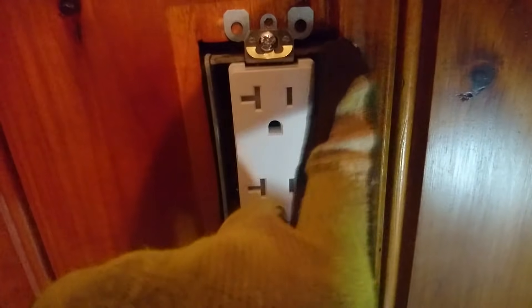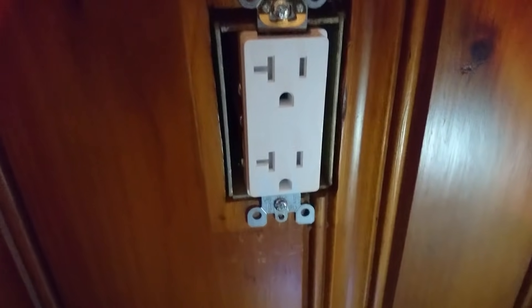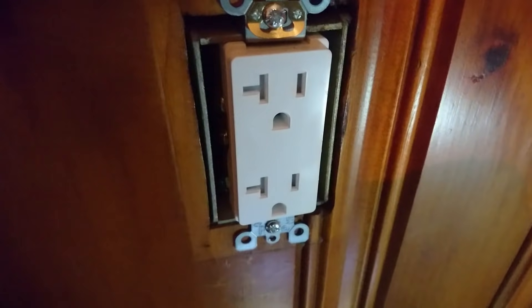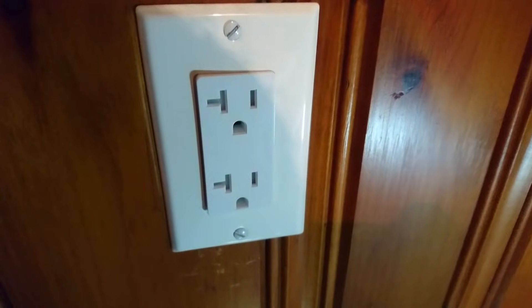Once all that's done, screw the outlet into the box. As you're screwing it down, make sure you have a good amount of clearance on both sides. As an aside, some electricians swear by putting electrical tape around the screws — presumably to make it easier to work on while it's hot. Finally, put on your outlet cover. Looks good — let's go turn that breaker back on.